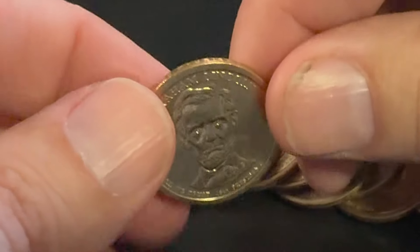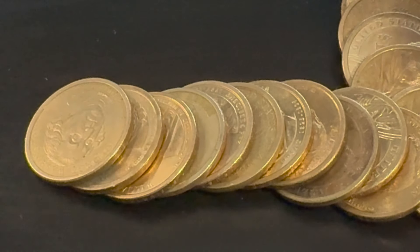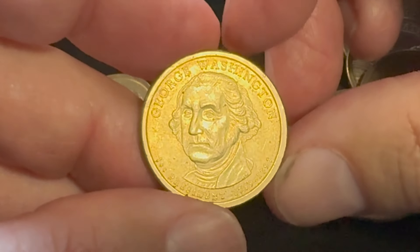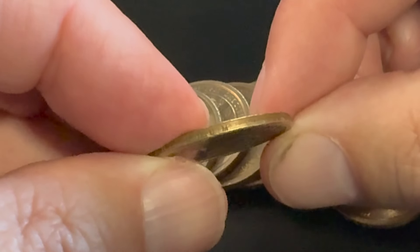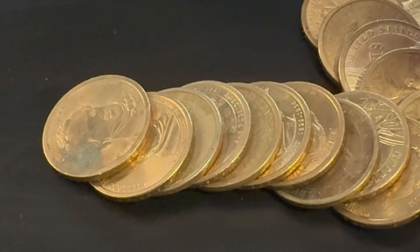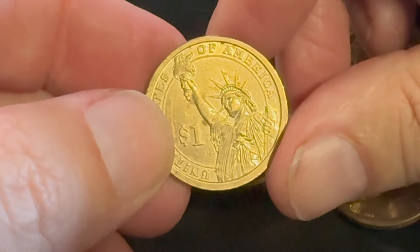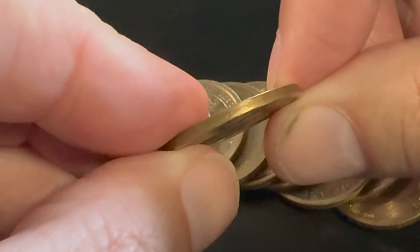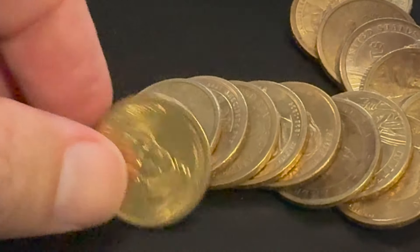The George Washington is the most common one without the 'In God We Trust' edge lettering, and then it gets harder and harder as you go through the presidents. Here's a George Washington — this would be the most common one to find with no edge lettering. Unfortunately this one does have it. The John Adams is the most common one you'll find with double edge lettering. I always flip my coins north to south to make sure there's no die rotation.